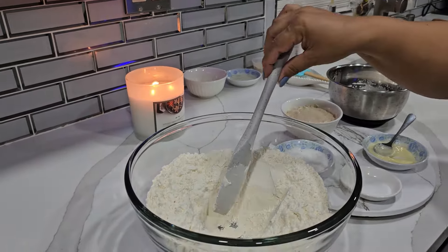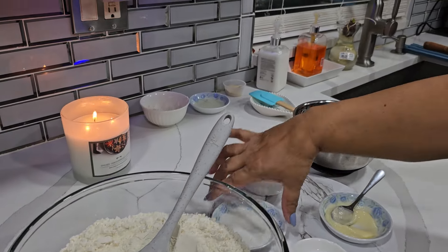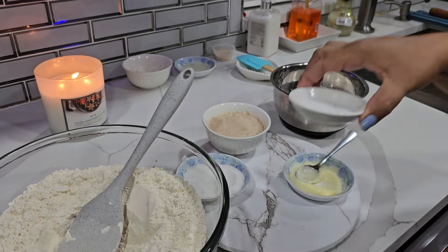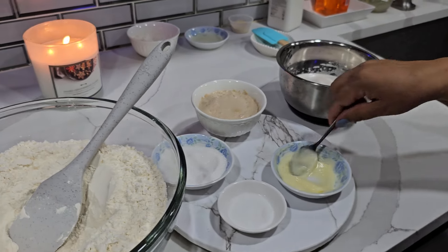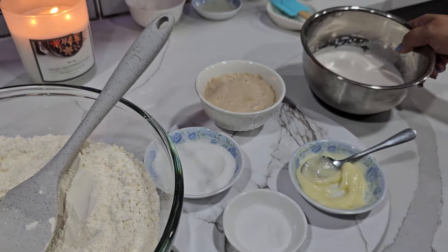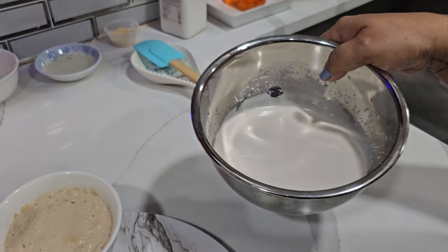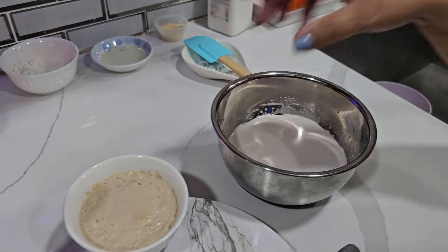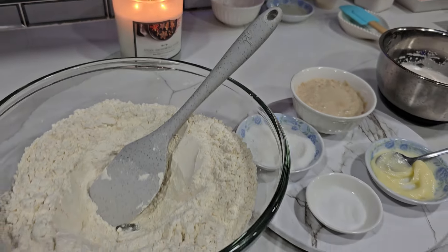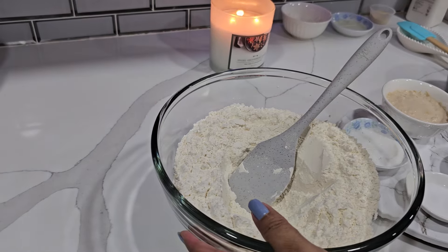I have four cups of flour, a tablespoon of sugar, a teaspoon of salt, one and a half tablespoon of butter, one and a quarter cup of coconut milk, and my yeast. Because I know some of you guys like asking for measurements, so I make sure I give that to you.